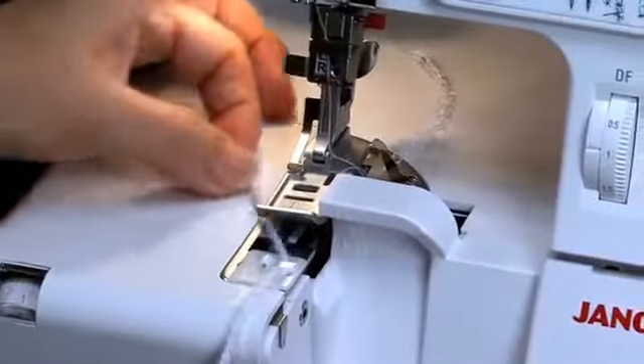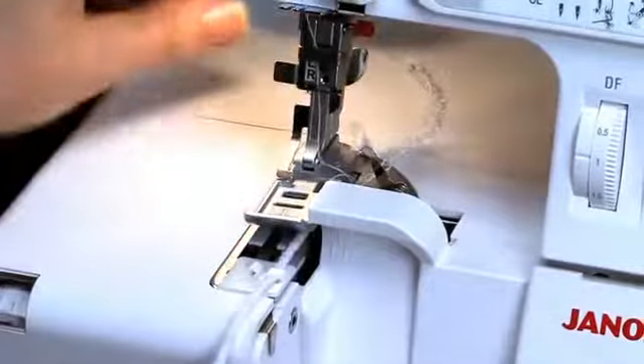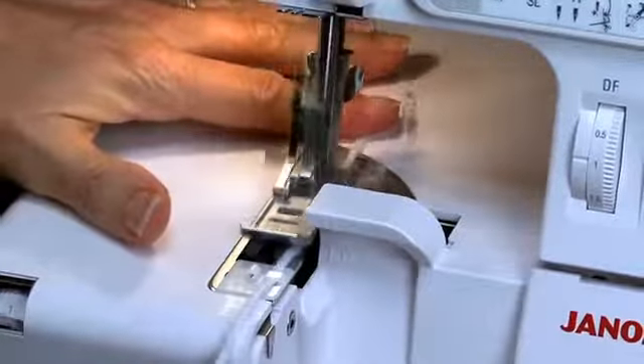Position the cord under the cording foot, leaving a 2-inch tail behind the foot. Stitch along the cord, encasing it with the rolled hem. And you've created your own custom trim.